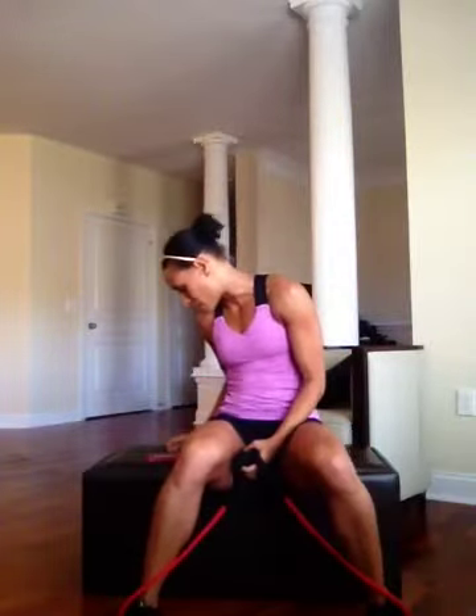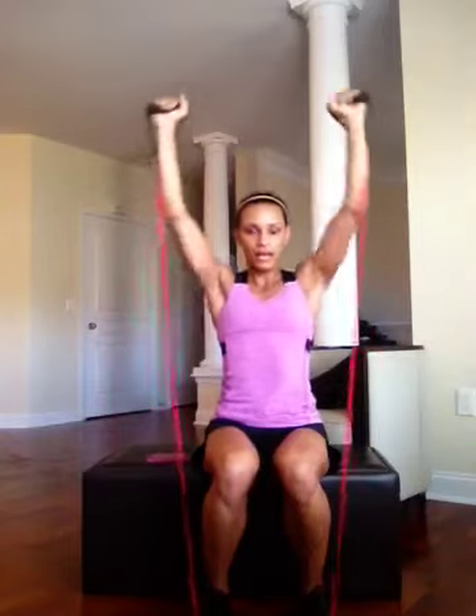Next exercise: seated arm press. This is a little tricky, but we can do it. You're going to bring your arms out to the side, press together, out and push up.